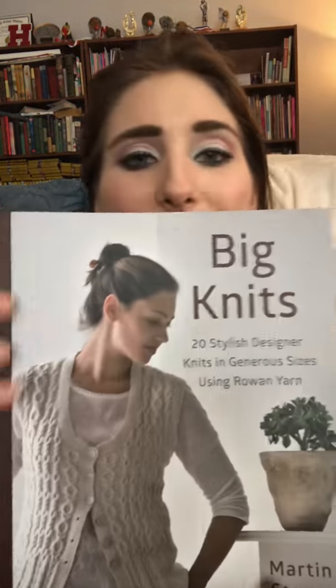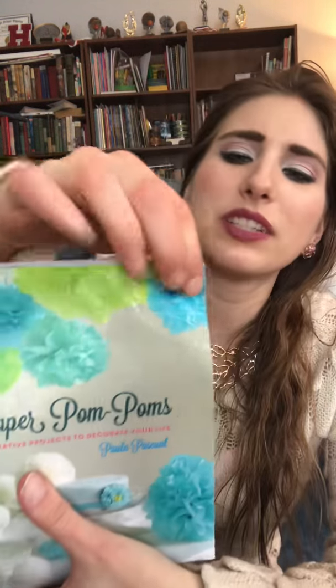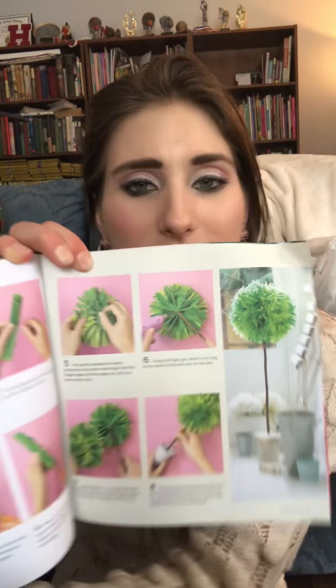If you really look, you can find some pretty good books at Dollar Tree. I found a couple of craft books too. This one is called Big Knits — it's got a bunch of nice knitting sweater patterns. I can't knit, but for only a dollar, who wouldn't get this? Maybe down the road someone will teach me how to knit and it'll come in handy. And then I also got a paper pom poms book — a little damaged but still readable. It shows how you can make cool pom poms out of paper for decoration, even a cool topiary thing. For a dollar, I grabbed that quick.